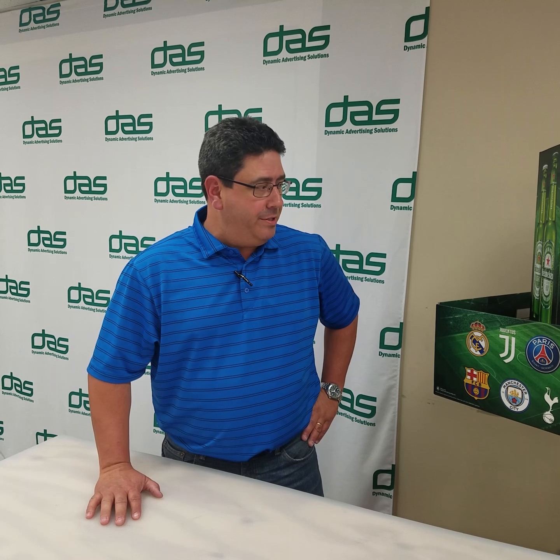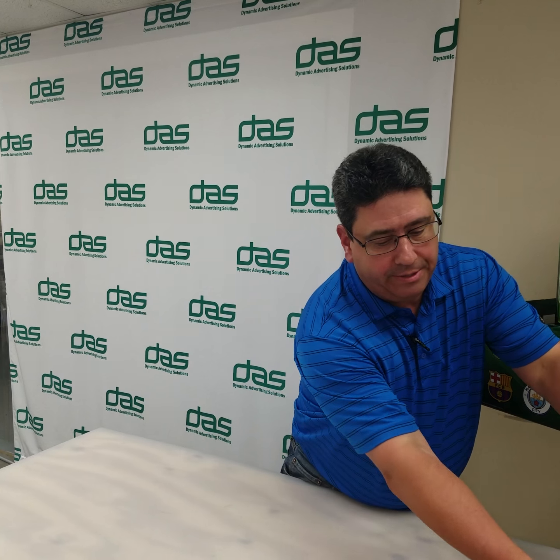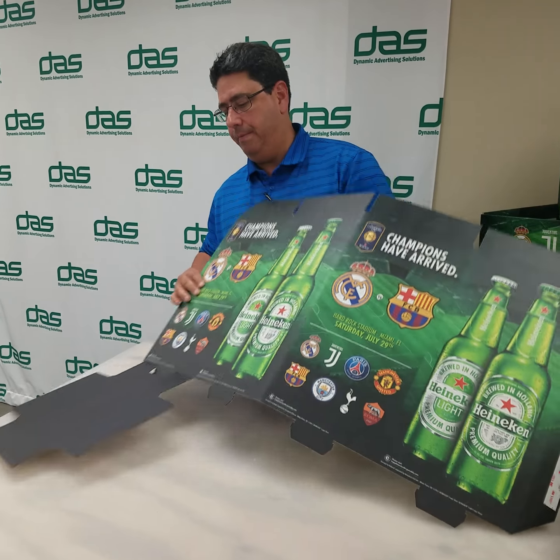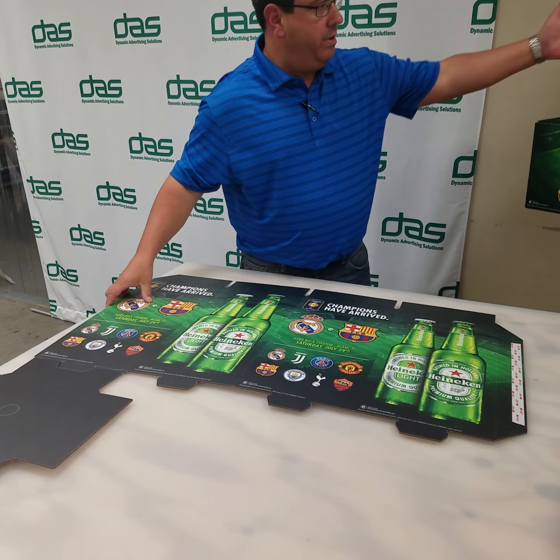This is an instruction video to assemble your Heineken pole topper. Contents are all in this box. This will be your tower, as shown here.